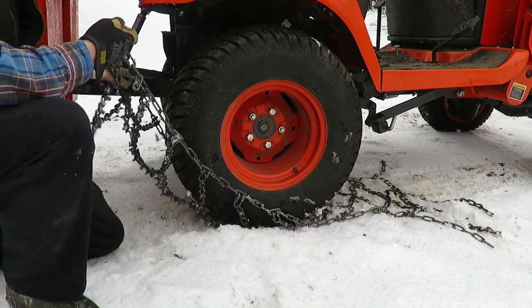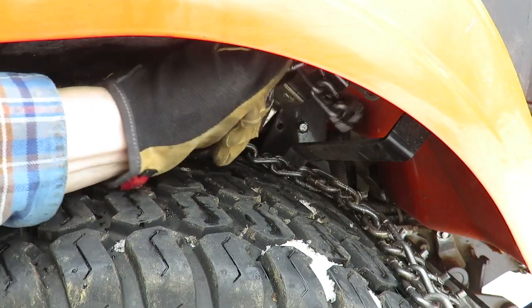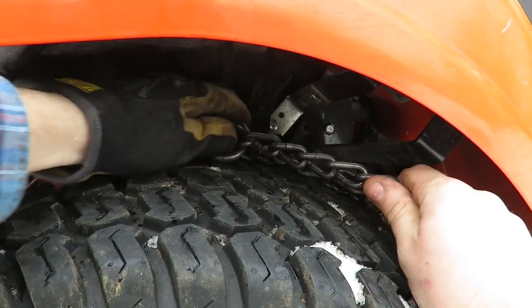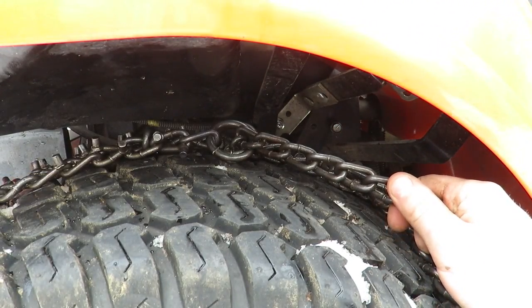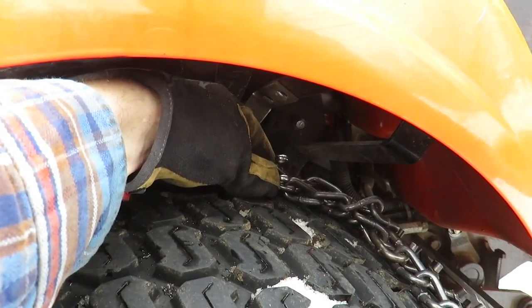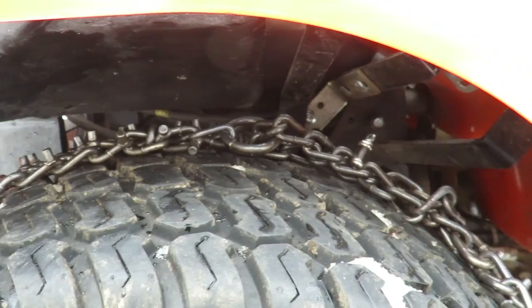Take your chains and lay them up over your tire. My chains have a center chain and two rings, so I ran my chain through it. Then I'm going to take my clevis pin and secure it.